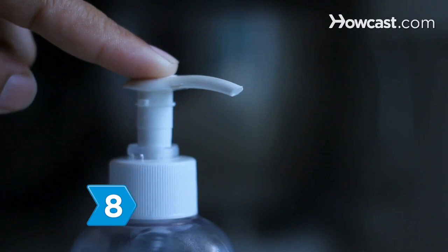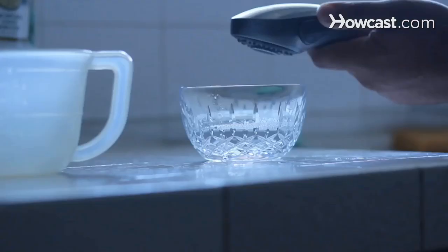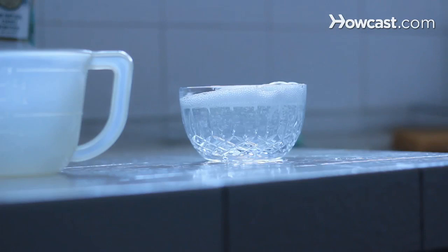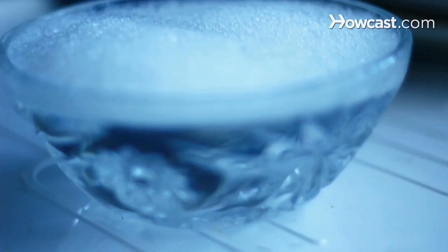Step 8. Squirt a drop of liquid soap and a quarter cup of cider vinegar into your cup. Add water until the soap suds reach the lip. Place the cup near the source of the flies, who will get trapped in the bubbles.